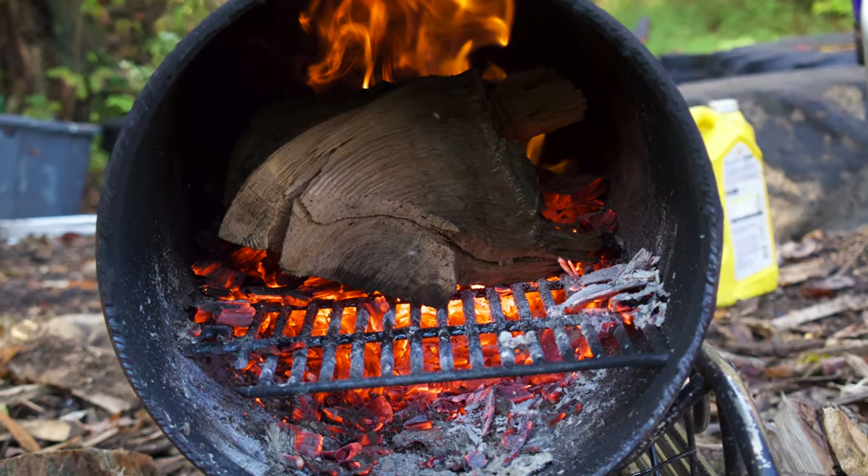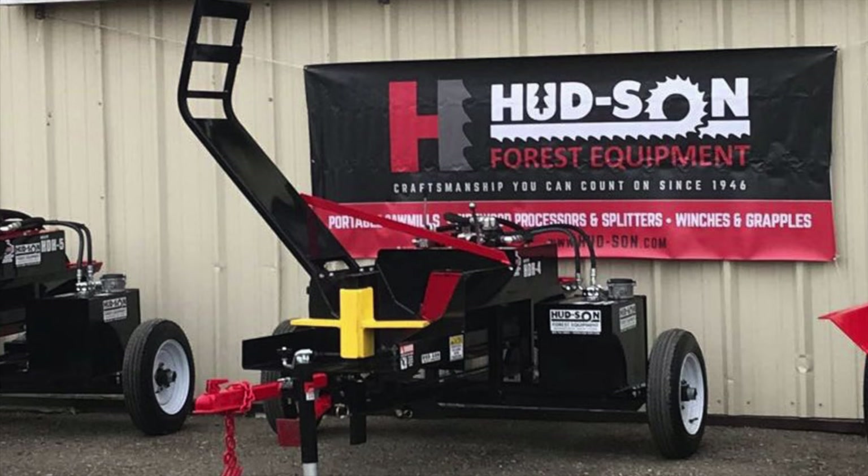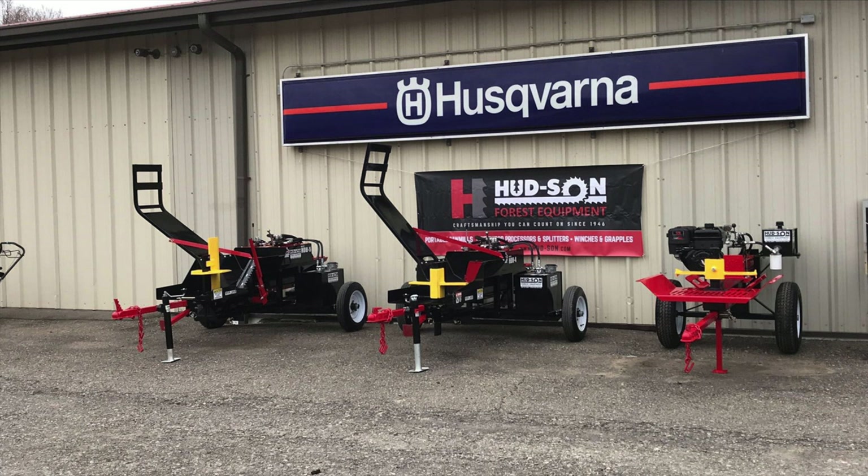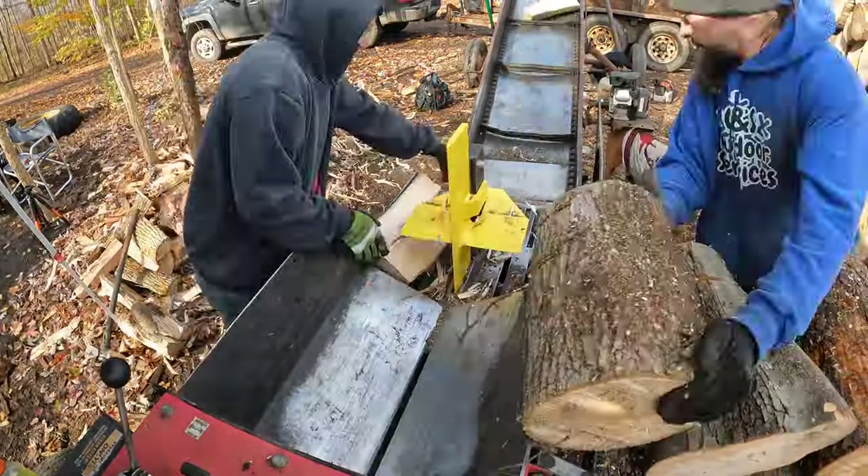If you do firewood like us, you know that things break. Recently we had a breakdown — our splitter head broke on our Hudson HDH5. Really good splitter, we paid decent money for it. We had a spare splitter head, but it was a six-way and we hadn't used it.